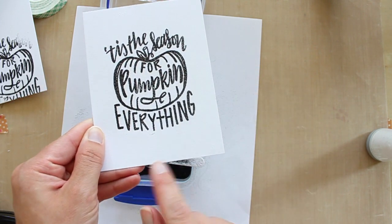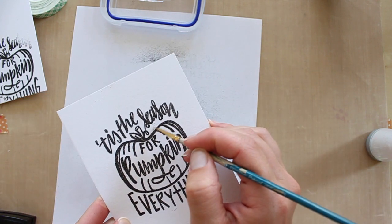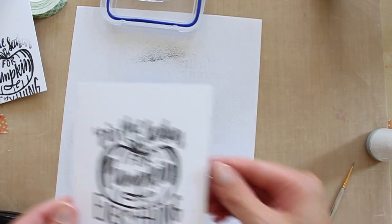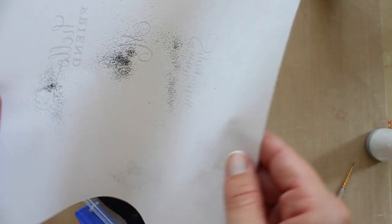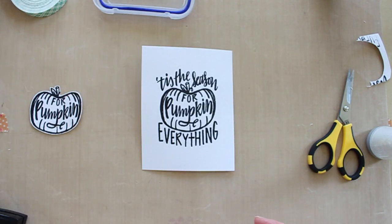I noticed there were just a few little spots where some powder stuck, so I take a teeny tiny little dry brush and just brush it right off. Then I put my little spoon back and dump the extra into the container — it's nice to have that scrap paper so you can do that. I like to use a baby wipe to pick up any of the extra embossing powder that might have strayed.